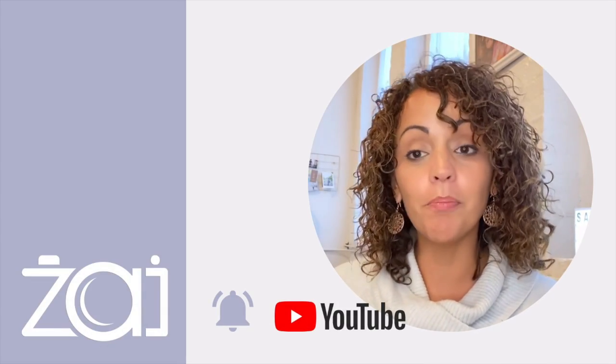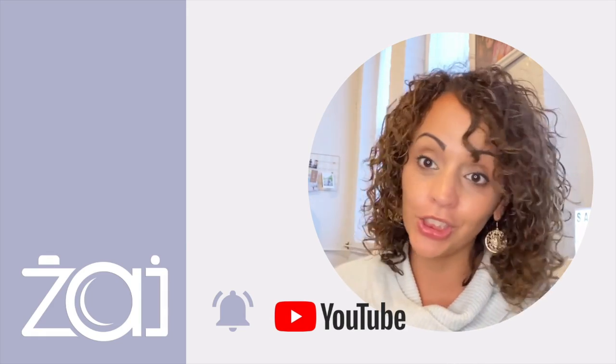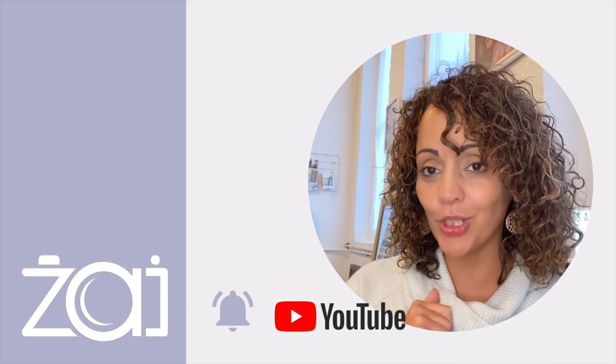Thanks for watching. Be sure to subscribe, like, and follow, and please share. Also, don't forget to check out the playlist — some good content in there.